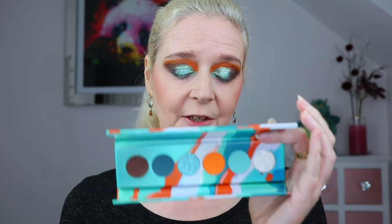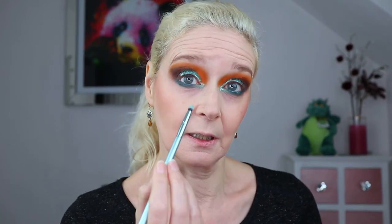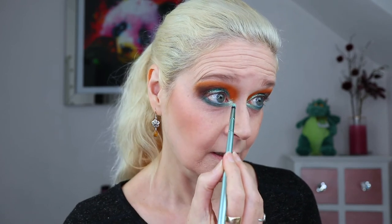For my inner corner, I don't like to use glitter glue here, so I'm going to use the silvery shade - it is more of a topper shade - but I think layered over those colours in the inner corner it'll work well. I'm going to pick it up on that pencil brush and spritz it with Fix Plus. And that's really pretty done like that. I think that shade with the orange all over the lid and this packed over the top could look really really pretty.